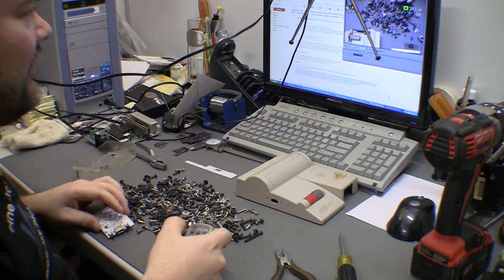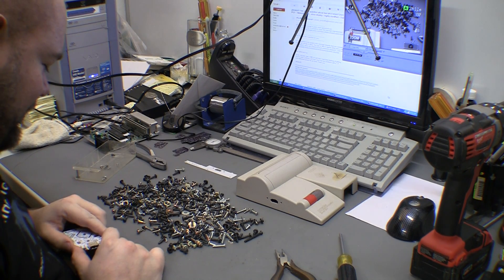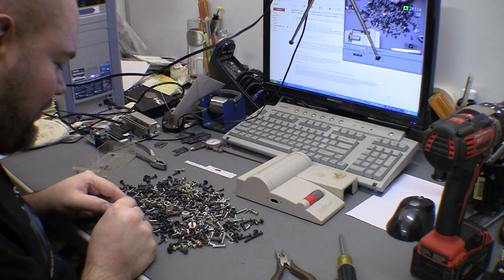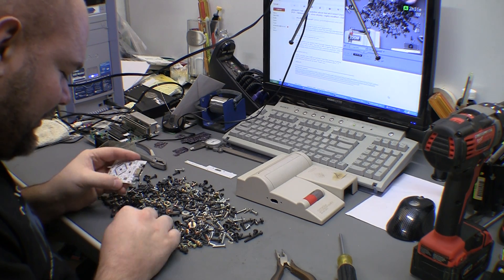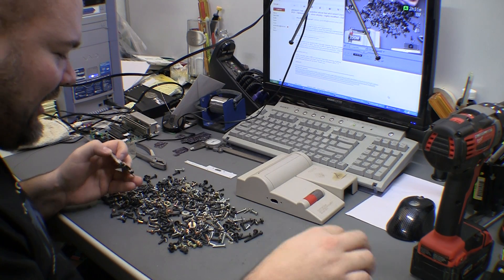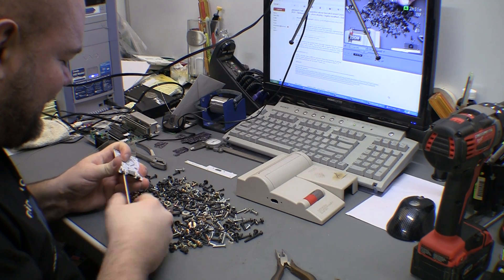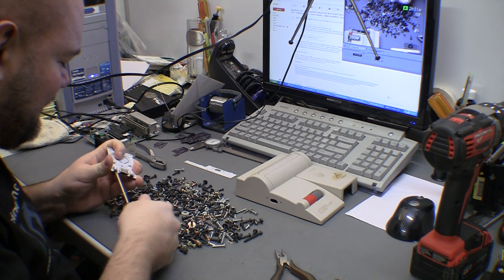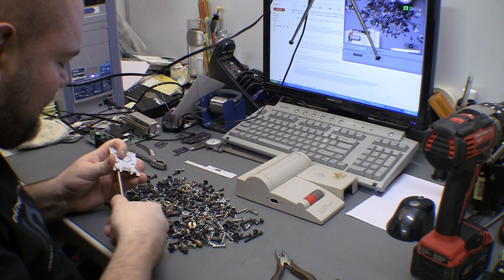Out of all this pile of screws I only found one 4-40, which I think is what our mount brackets are. I could not find a second one, but I did find what I think are metric screws that are kind of self-tapping and I can just get them in there, spread them out a little bit, make some new threads. I think I can use that to rig this up and mount it.